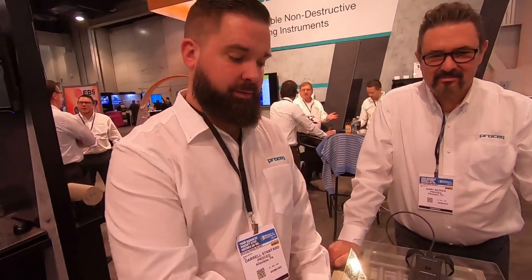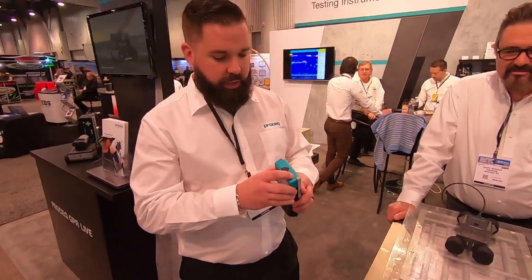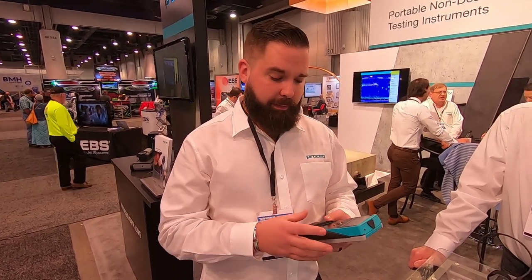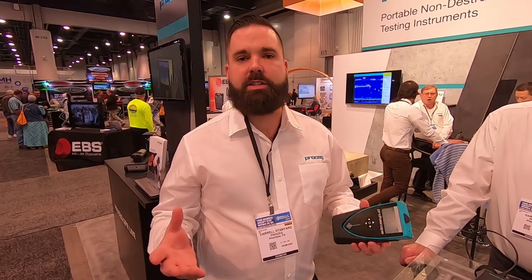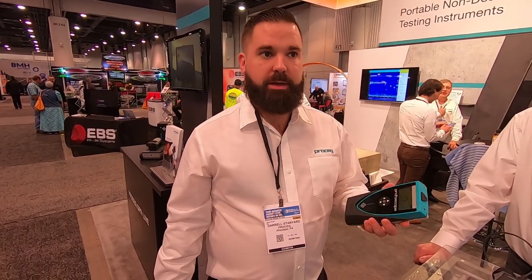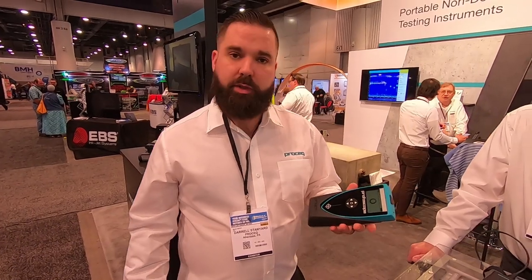So Daryl, what do you like about it? A lot of people's common answer is going to be that they think the GPR is their favorite, and understandably so. But I like the Profoscope — it's very simple, and along with the GPR it's a great product to have that helps you validate everything. It's really the best device you're going to find for rebar detection for diameter and depth. Hands down the best — very simple, very easy to use, but extremely accurate.